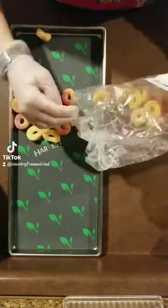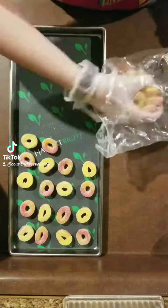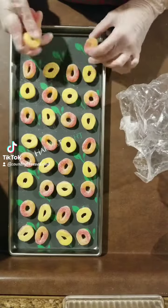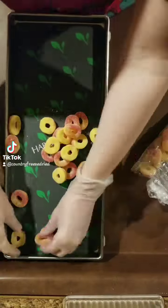Hello friends! So today I am going to finish up my little supply of peach rings that I have. I saw somebody else in another video kind of do some up and some down, so I kind of switched around the way that I was stacking or placing them this time.